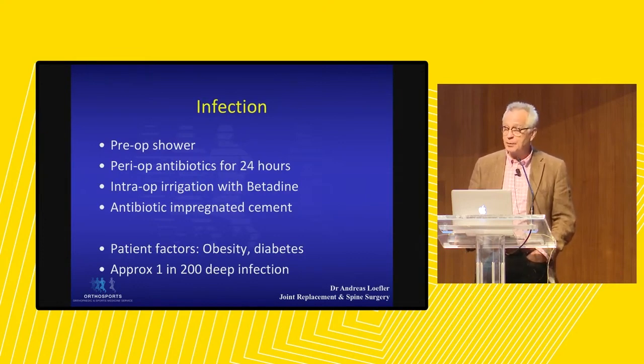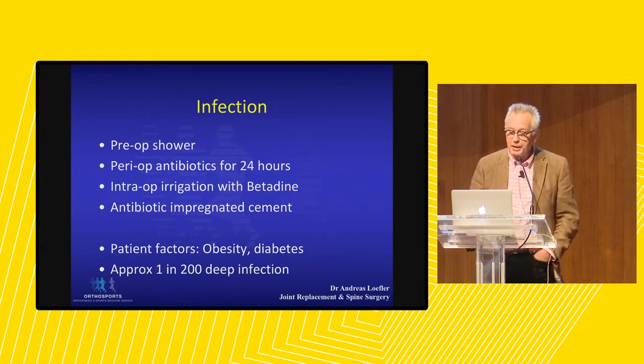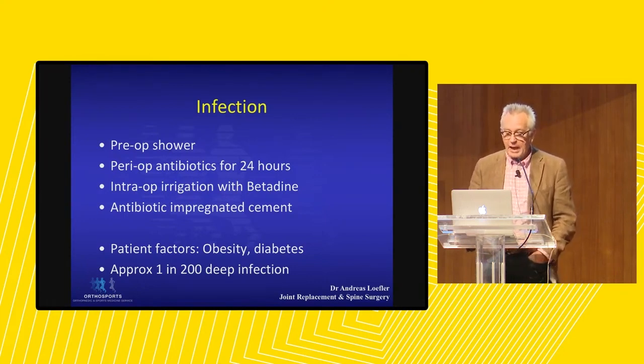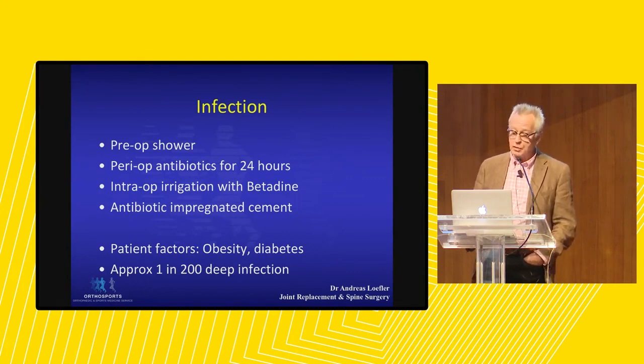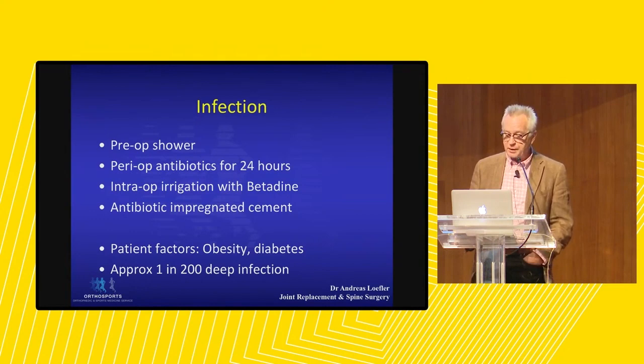Infection is one of the big problems — perhaps the biggest problem in joint replacement at present. We attack this in many ways: giving patients preoperative showers with Chlorhexidine, intraoperative irrigation with Betadine, and antibiotic-impregnated cement where we use cement. There are patient factors difficult to control such as obesity and diabetes. In most cases, deep infection can be calculated as approximately one in two hundred.